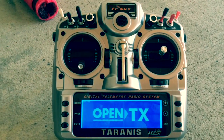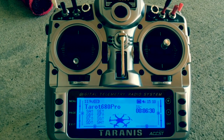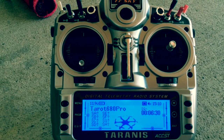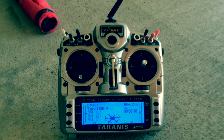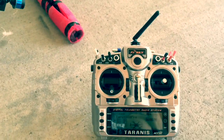Welcome to OpenTX. GPS off, IOC off, lights off, navigation lights off, failsafe off. I'm just going to power that up and show you what this can do.